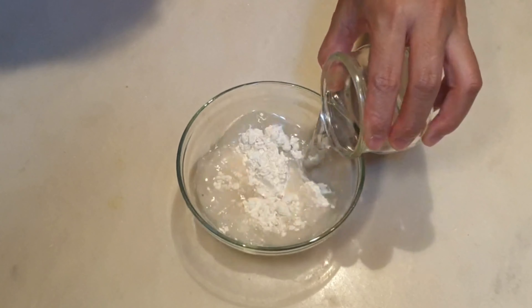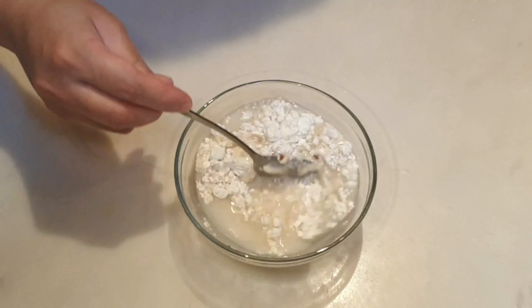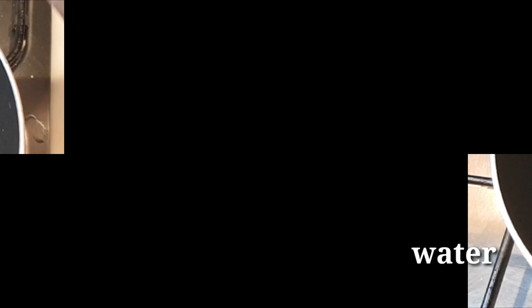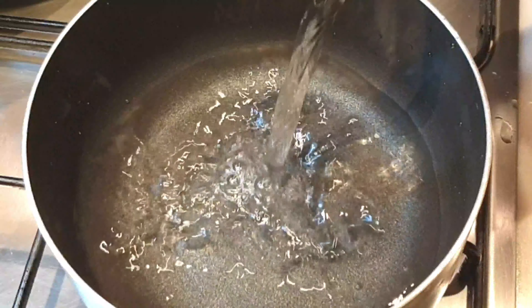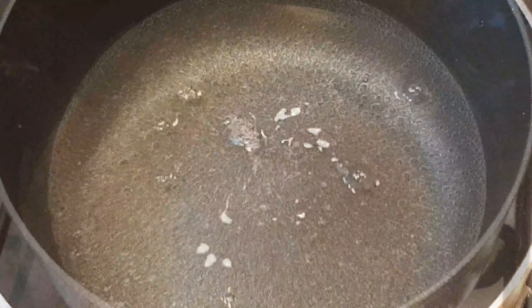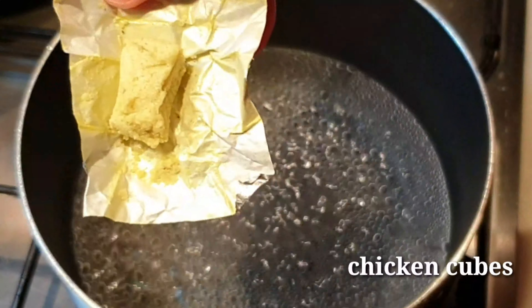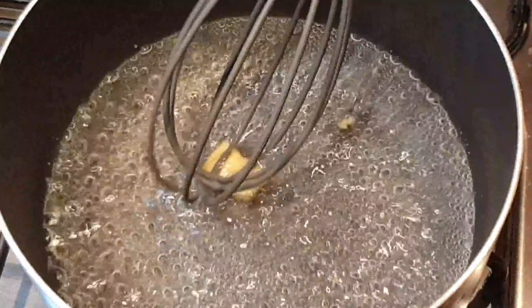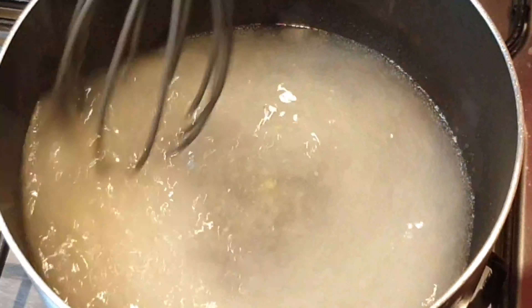Pag golden brown na ang ating chicken, pwede na natin itong isalin sa ating strainer at hayaan lang natin tumulo ang mga excess oil nito, nang sa ganon maiwasan ang sobrang oily na fried chicken. O pwede ninyong ilagay sa oven ng mga 180 Celsius mga about 5 minutes, just to reduce the excess oil.